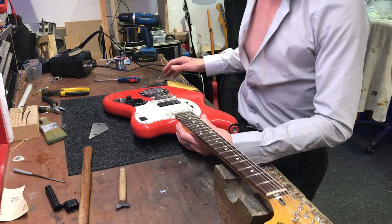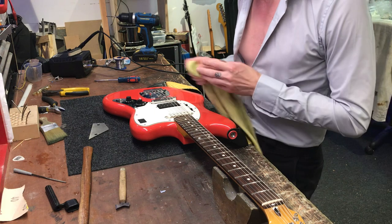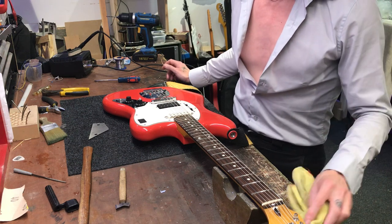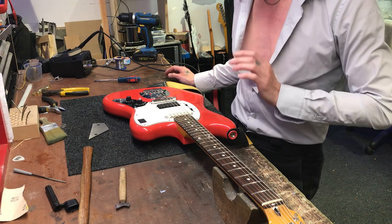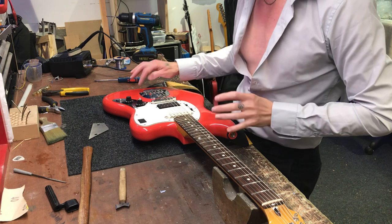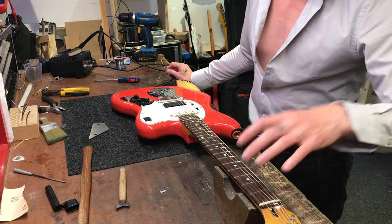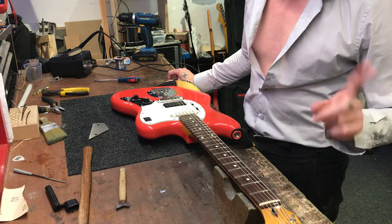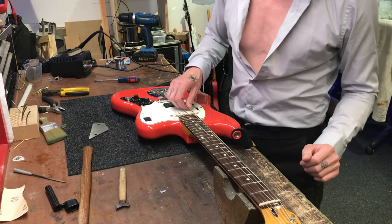The burgundy mist one has a matching headstock, and the apple green one has a matching headstock — I've just done a quick overview video on that. There's a little bit of history behind that color and how it came into Ryan's possession. It was an abandoned factory color, and apparently Fender China were having trouble with the color mix. But Ryan has it, so here we are.